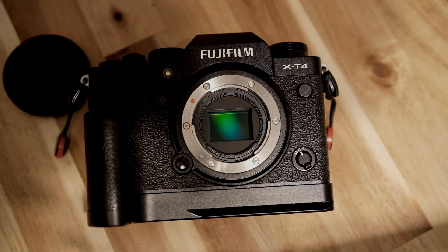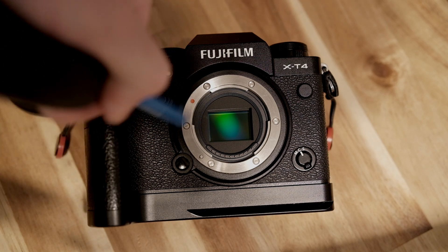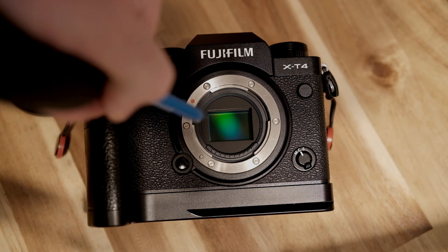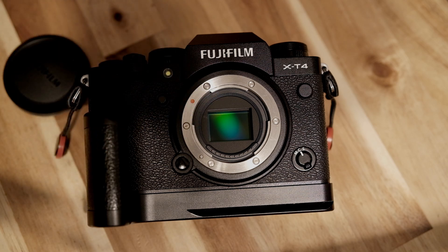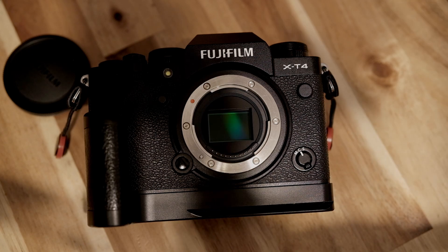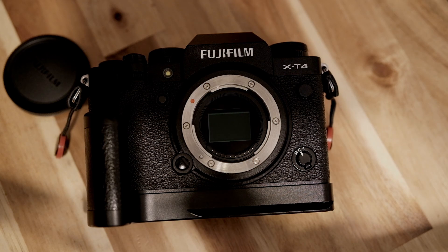Finally, dry it off with an air blower. And that's your sensor cleaned on your Fujifilm camera with IBIS — very simple, a lot easier than people make it out to be, and easily done at home with a kit. Like and subscribe, thanks for watching.